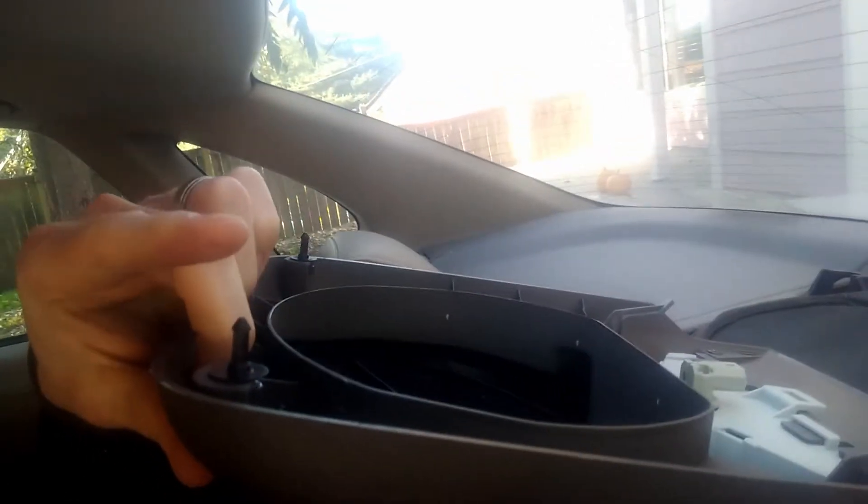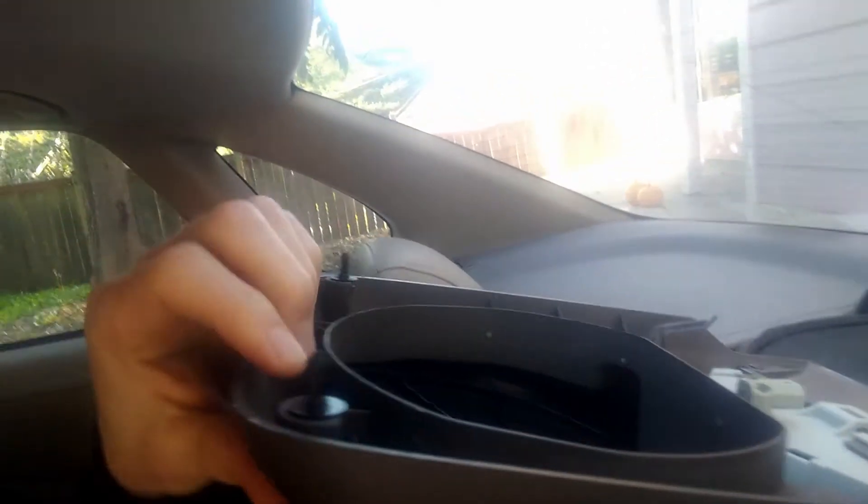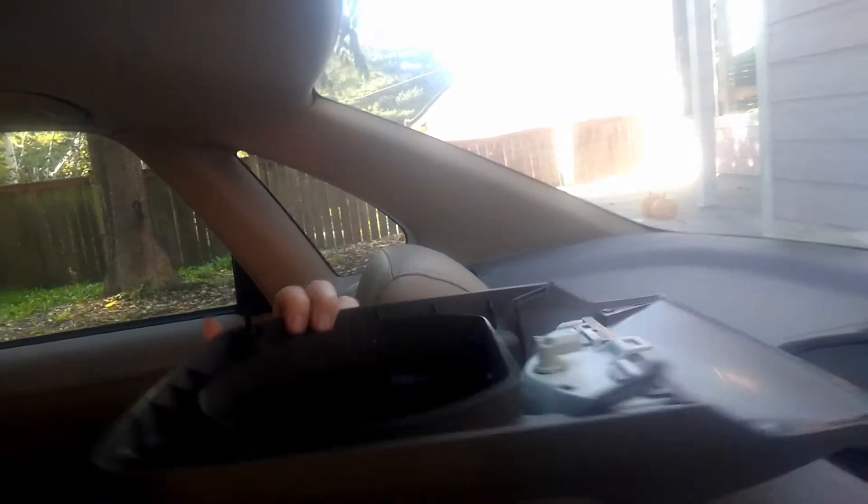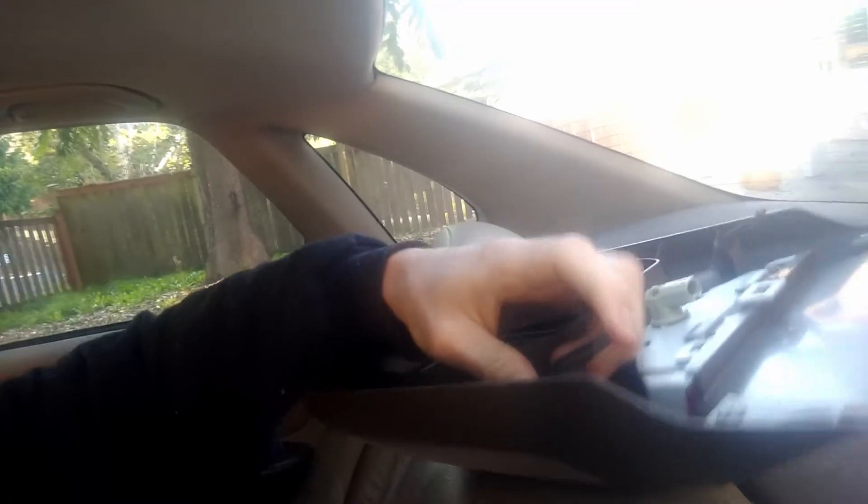...and what I realized is that this pops right off. There are these little clips right here, and some people were talking about releasing it from inside the trunk. I don't think you even have to do that. Mine was kind of falling out already, but it just has these clips that sit in there — they just sit in these plastic things right here.